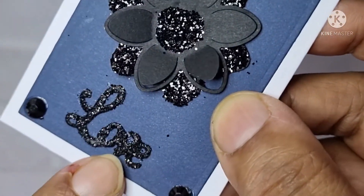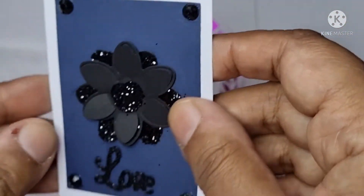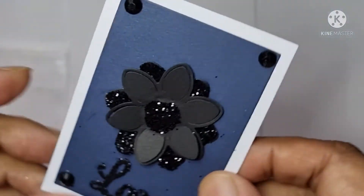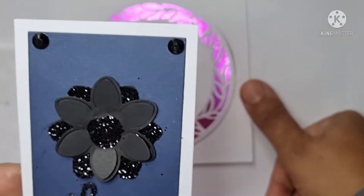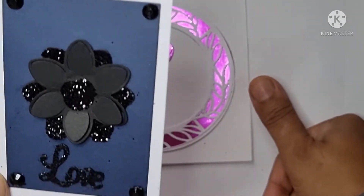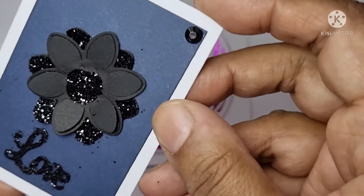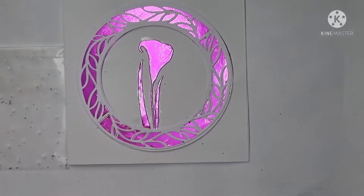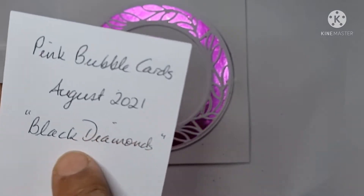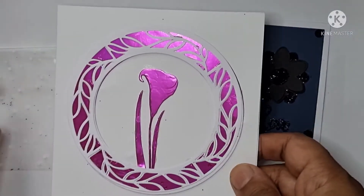Whether she's glittered it herself or it's heat embossed, that word of love is just gorgeous. I do love this color combination — black and navy blue — that's just gorgeous. On the back it says 'Black Diamonds' — she's named this one 'Black Diamonds' — gorgeous, August 2021, and it's Pink Bubble Cards.